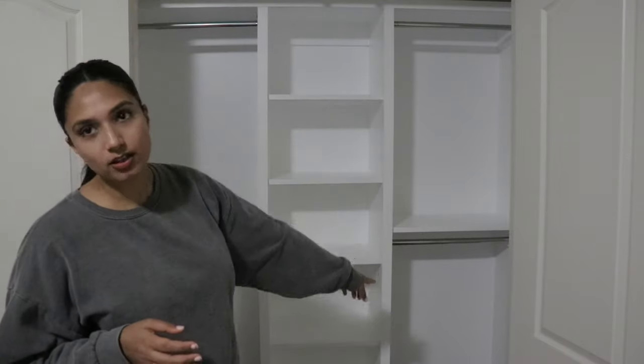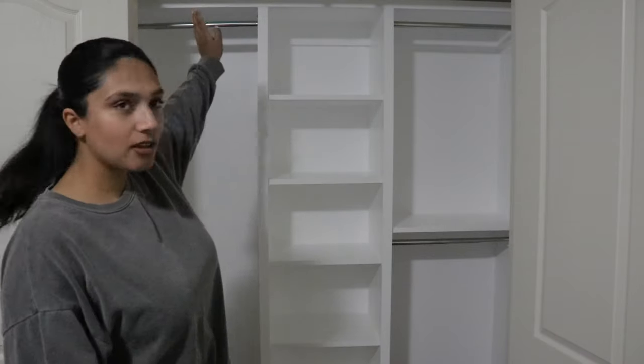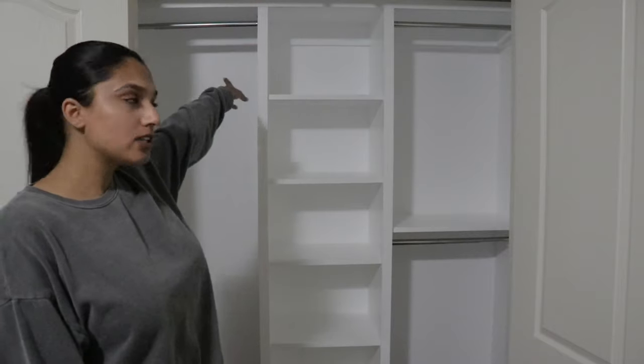I ended up installing these silver rods and got them for around four dollars each, which wasn't too bad. They extend if you want to make them longer depending on your space. I got them from a local store rather than Home Depot since Home Depot was more expensive. I'd recommend checking local stores — ones that carry vanities and similar items.